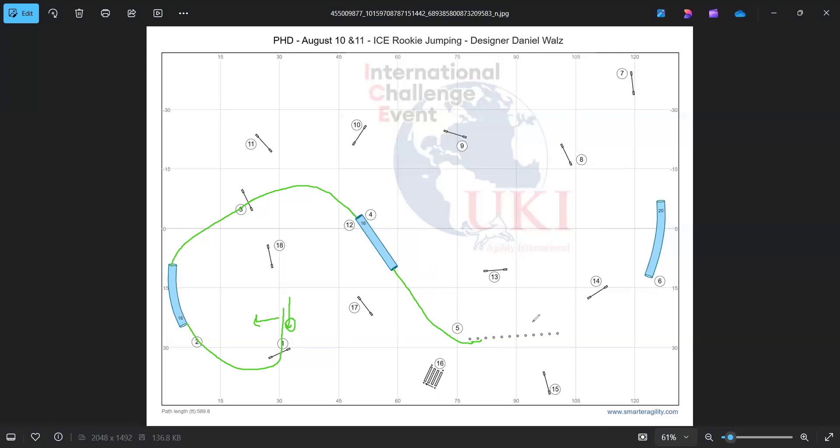I threw him back in the weaves — just a refusal — and then he went to weave to the tunnel. I really did want to try to layer the jump there, but since this was a higher-stakes tournament and I really wanted to try to place, I wanted to play it safe. So I went in on the inside. I think if I had gone on the outside he would have been fine, but I just really didn't want to chance it — it is a very tempting jump.